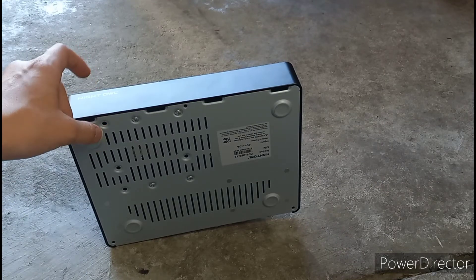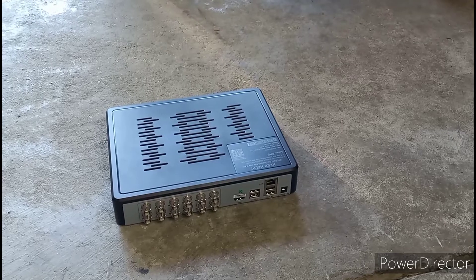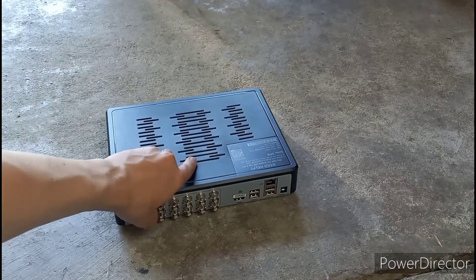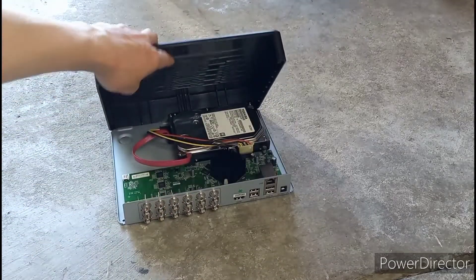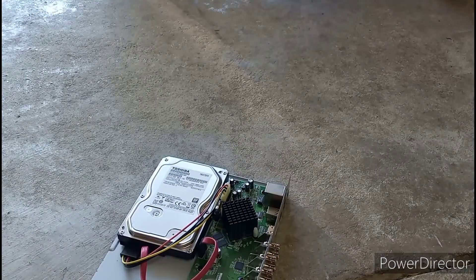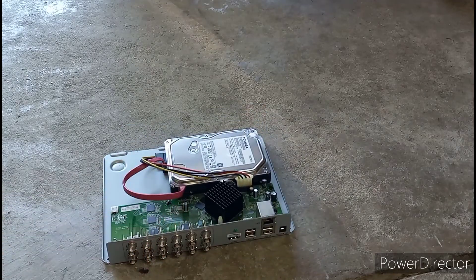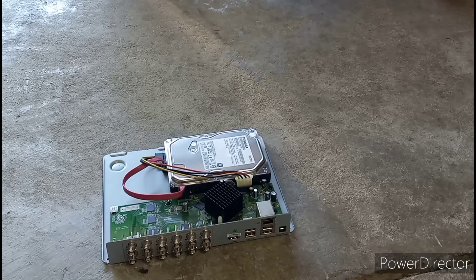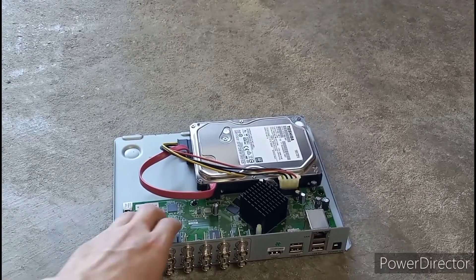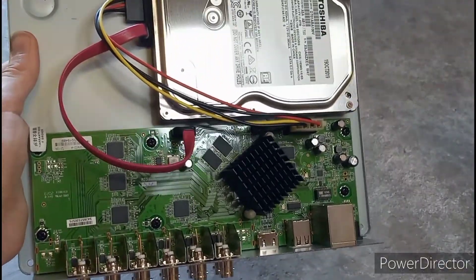Now I'm going to try to get off this plastic shell here to get into the internals. I was able to get this off, so here it is. It's quite simple — there are only a few components, but I'm going to give a close-up of the components in a second.